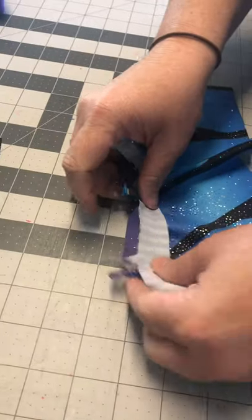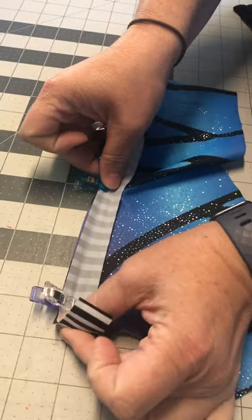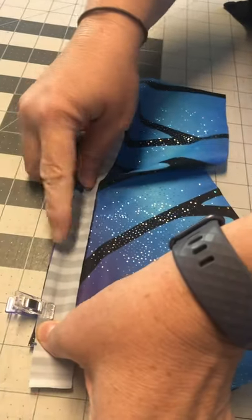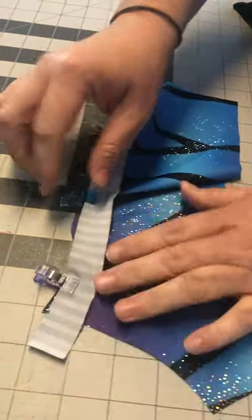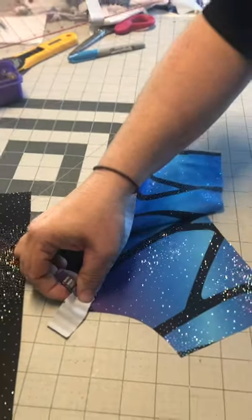When we're sewing this, what we want to do is stretch the binding but not the actual underneath fabric - like that when we're sewing. That will help to keep it close to the chest without gaping. So we'll stitch that on.